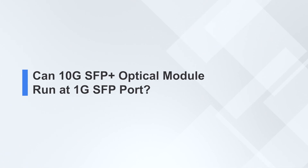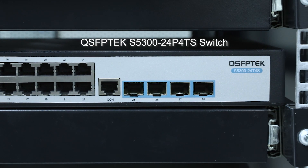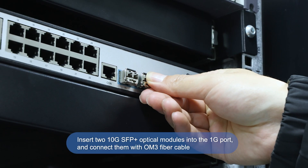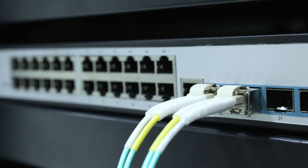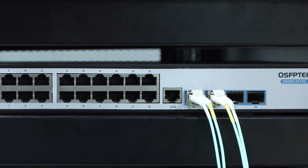Conversely, can a 10G SFP Plus optical module run on a 1G SFP port? We use a 1G switch, insert two 10G SFP Plus optical modules into the 1G port, and connect them with OM3 fiber cable. You can see that the indicator light is also on, indicating that the 10G SFP Plus optical module can run on the 1G SFP port.